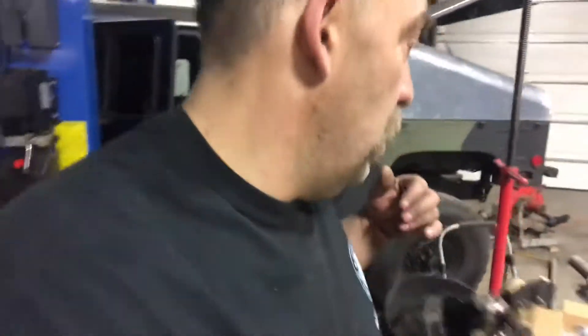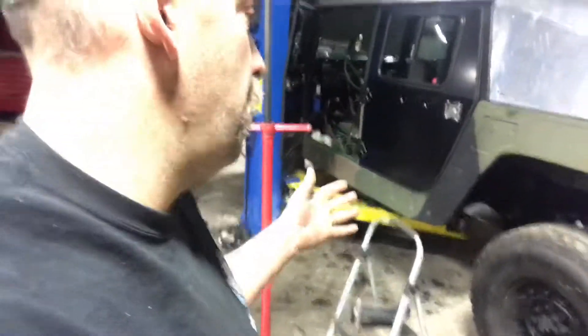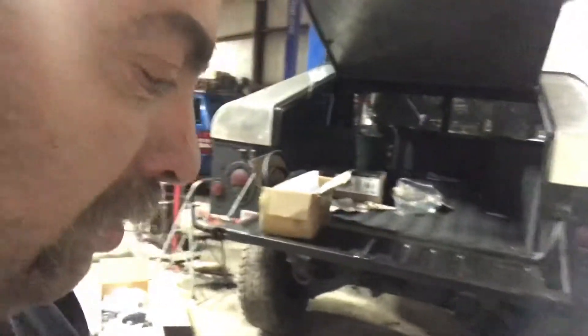I believe it's going to fit without any doghouse modifications — that would be fabulous because I really don't want to cut into that. For the muffler, we're going to use the factory AM General muffler. I like the way it mounts and I like the aesthetics — that's the only reason I'm using it. It's sturdy; however, it is 8 inches too long. No fancy tools, no fancy technology — we literally came over and cut 8 inches out of the muffler. I cut another little 1-inch sleeve to weld the muffler back together. We welded it back together and put it back in its factory location.